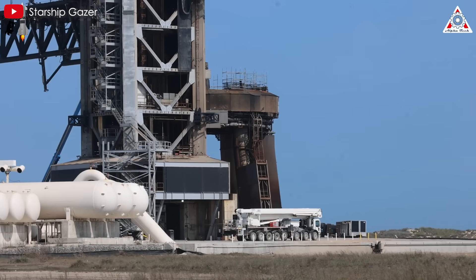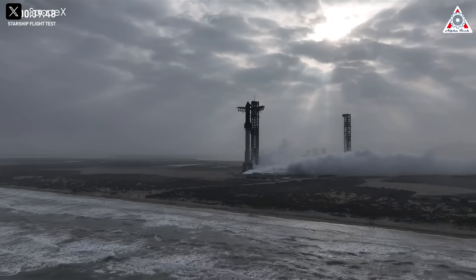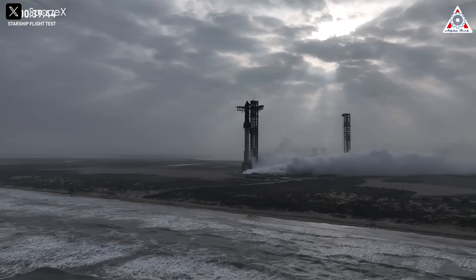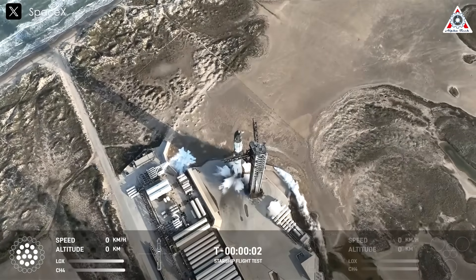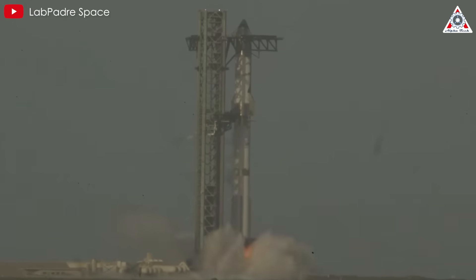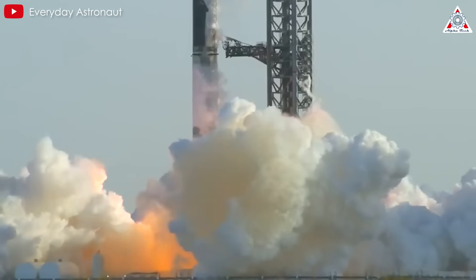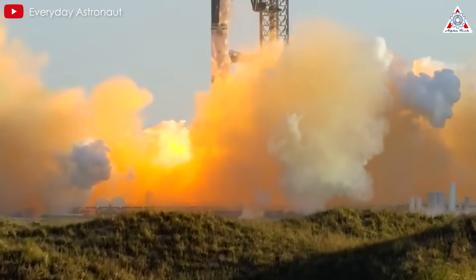Starship Stage 0 is the core foundation of the Starship program, but it's also considered the most difficult part. After many redesigns, this foundation has once again visibly sustained some damage after SpaceX conducted Starship Flight 8, raising questions about its durability and stability for supporting the ambitious launch frequency planned for Starship in the future. How exactly did Starship Flight 8 damage the launch pad, and will Starbase Launch Pad B fix this? Let's find out on today's episode of AlphaTech.